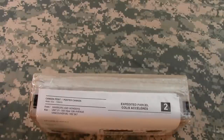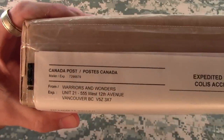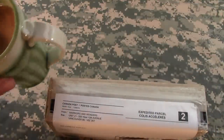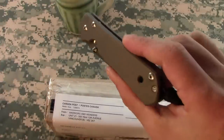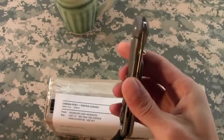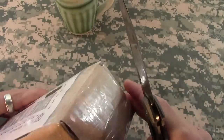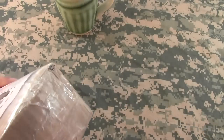Hey everyone, thanks for joining me today. We've got an unboxing for you — the mail just came in. I kind of know what it is, I think it could be one of two things. One thing you definitely know is if it's coming from Warriors and Wonders, it's gonna be good stuff. The EDC for today is the Sebenza — I've been EDC-ing this for some time now.